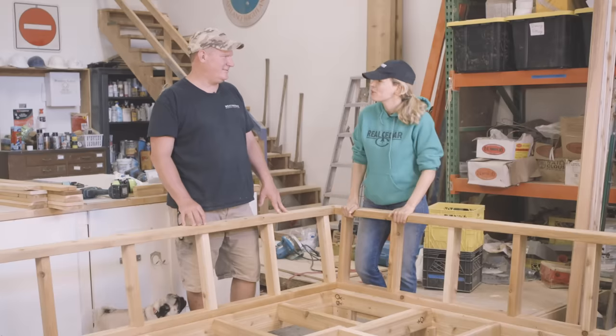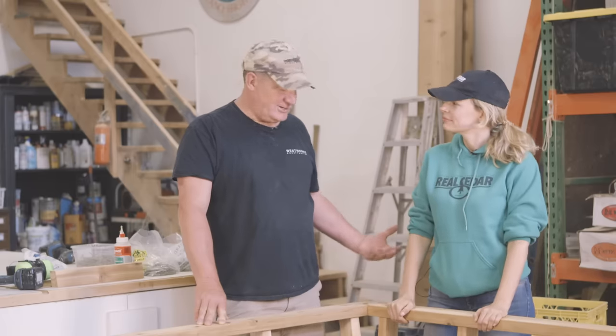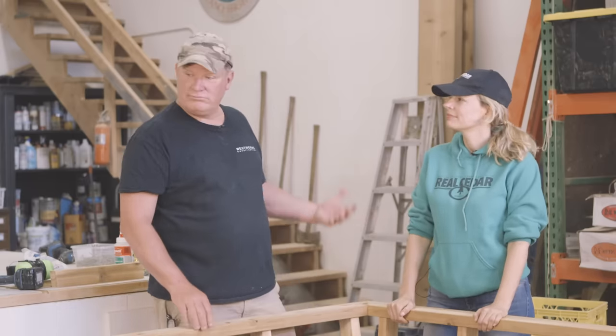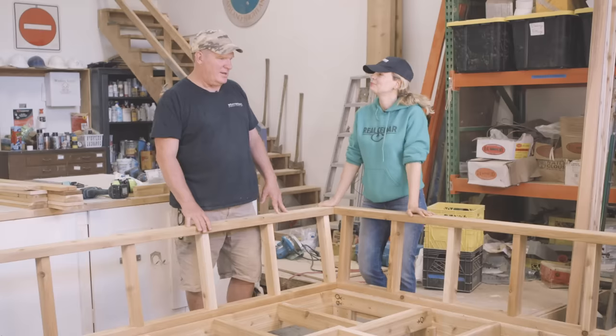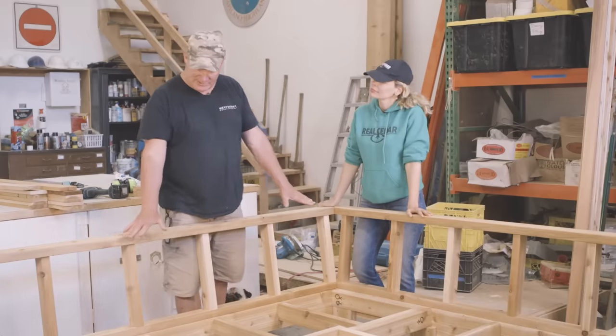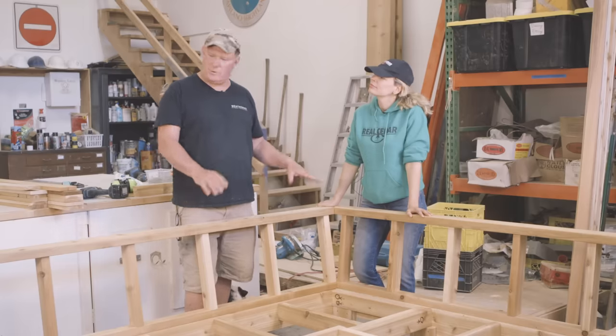The backrest frames are all installed and it's very sturdy yet the wood is surprisingly lightweight. Well, that's what cedar is all about — lightweight, strong, easy to work with, and that's why carpenters love it. So what's the next step? Next step is to install the slats the cushions will sit on. They'll be installed in two removable panels for ease of transport and storage.